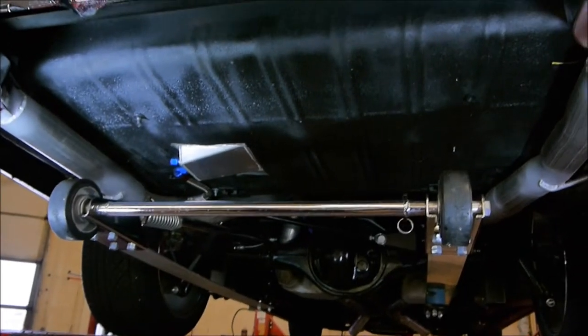Mark, here we go. There's the exhaust system, wheelie bars. I got my buddy Sean here with me — he's my light guy. So we're going to go under here.